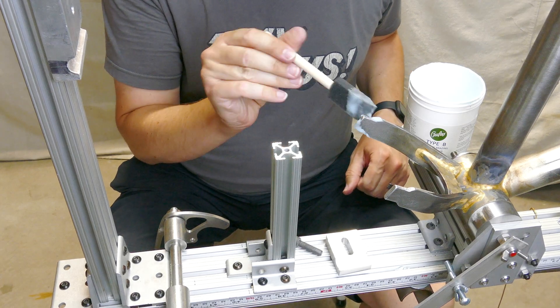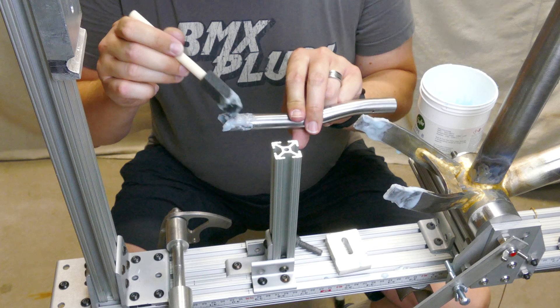After it's all cleaned and aligned, it's ready for flux, and then everything gets tacked together while it's in the jig.